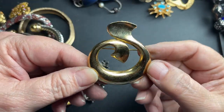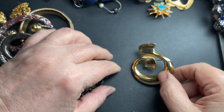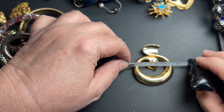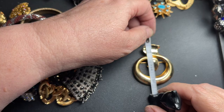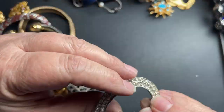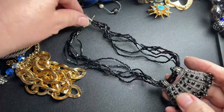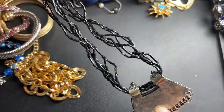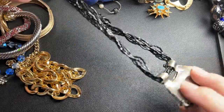Here we have just a swirl gold-tone brooch. It is one and three-fourths by two and a quarter, so $2. This is just seed beads — magnetic, so I'm going to say just $1.